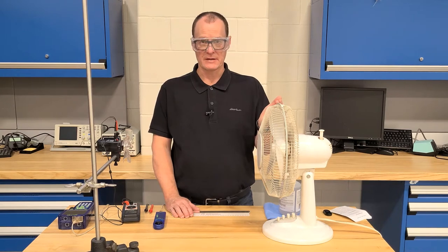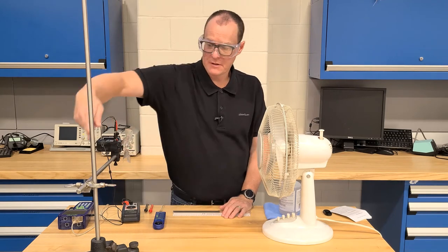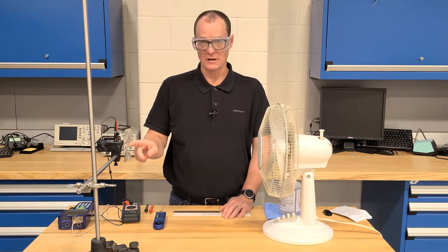Right here we have our fan that's going to be used to produce our wind. We have a base, a long rod, a rod clamp, and a short horizontal rod on which we have our energy transfer generator mounted, which has the rotor on it.